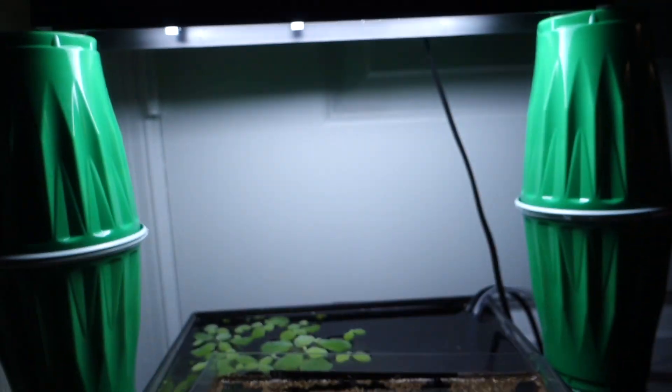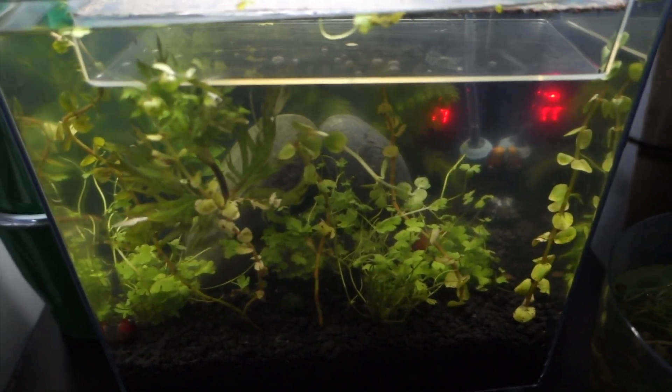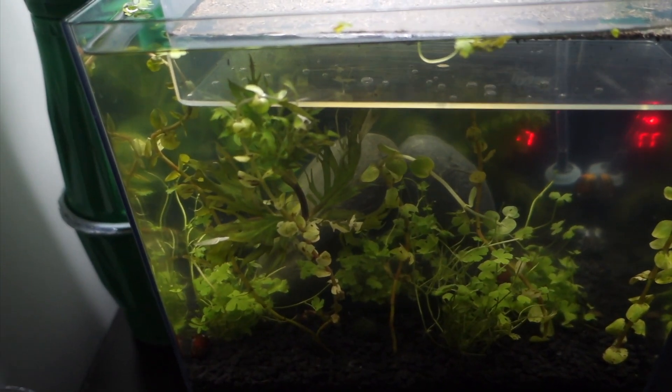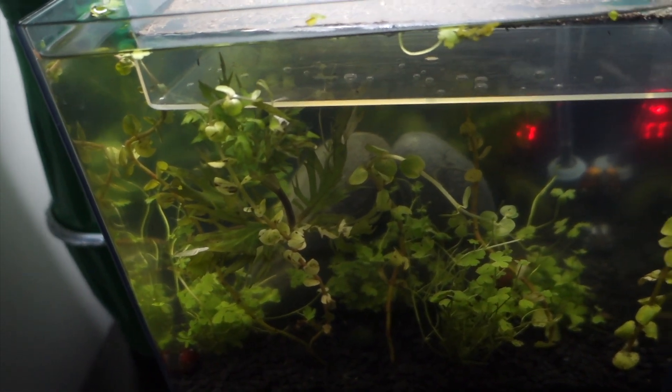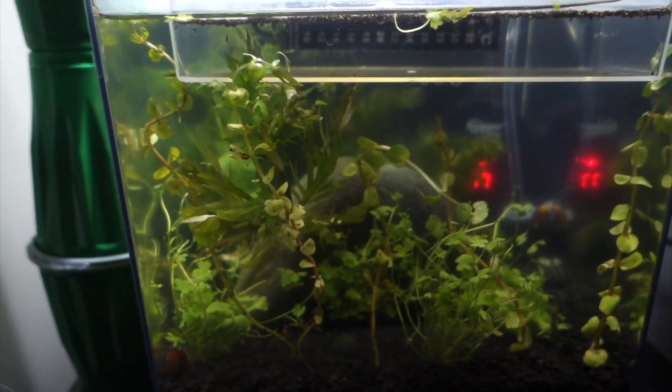This is my hatching setup. I'm going to leave the light on for 12 hours a day, which is the same amount of light I give my tank anyway - from 10 a.m. to 10 p.m. So it's just going to fall directly into my regular scheduling.